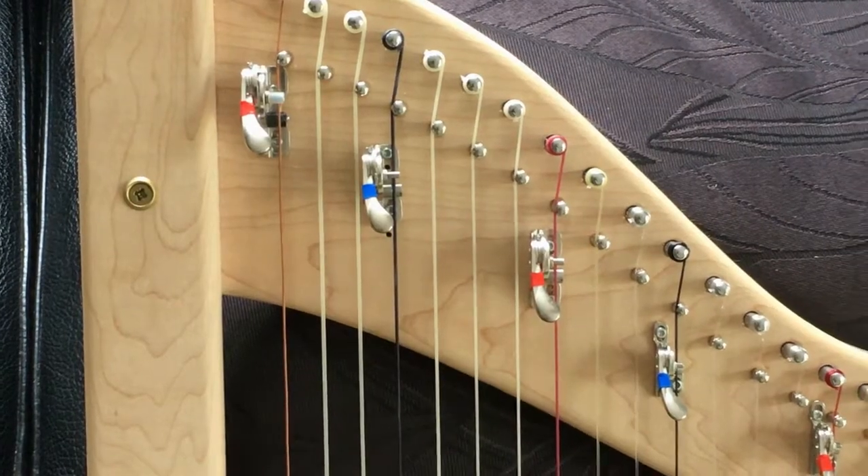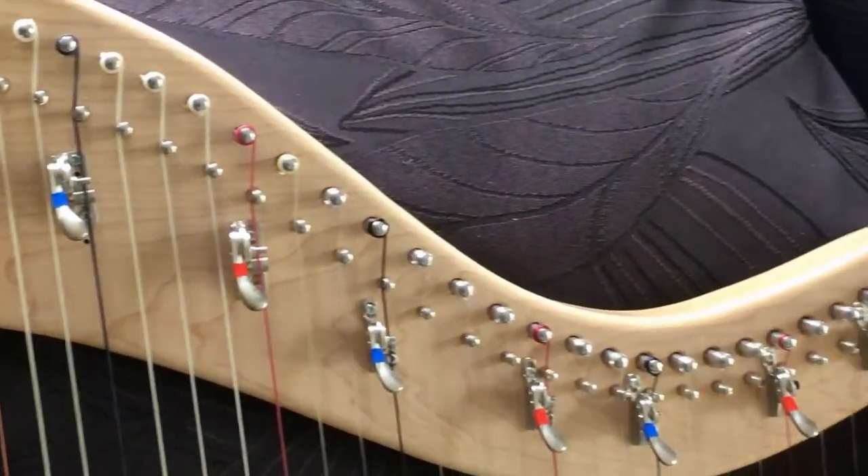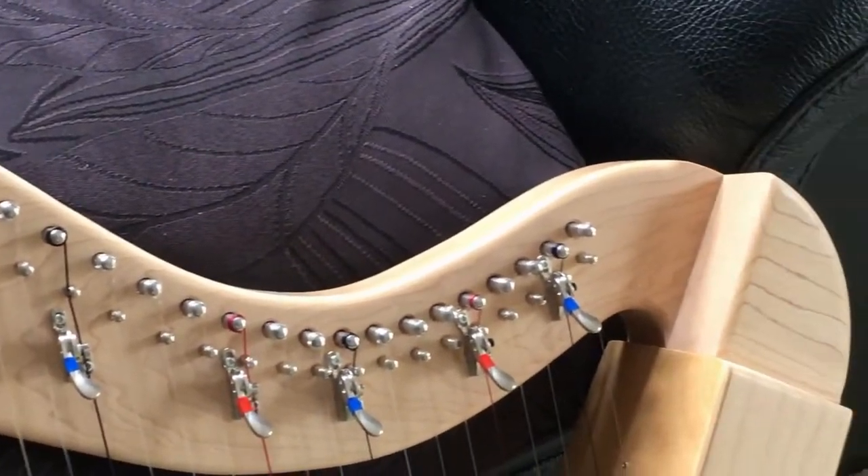Levers on each of these harps can be fitted in any combination of your choice. Some go for C and F, some go for B, C and F, some go fully levered. I lever the harp in any combination that you desire.